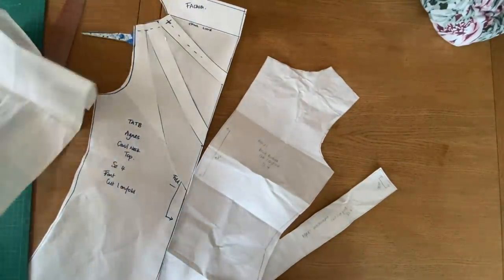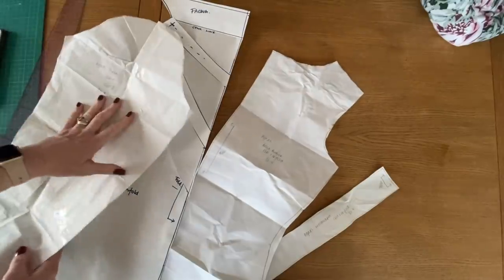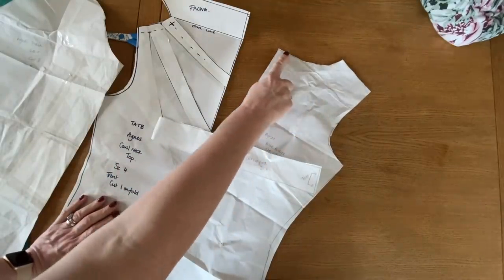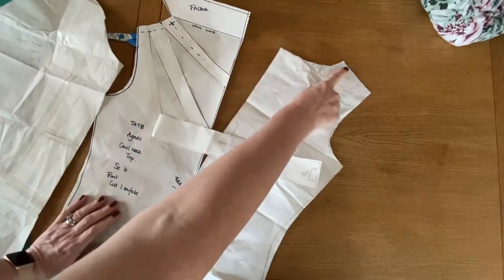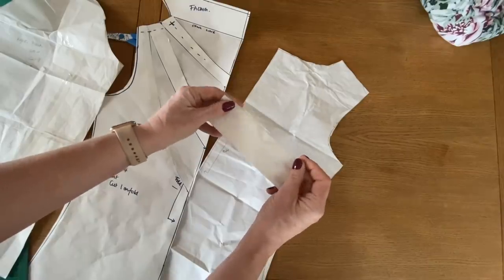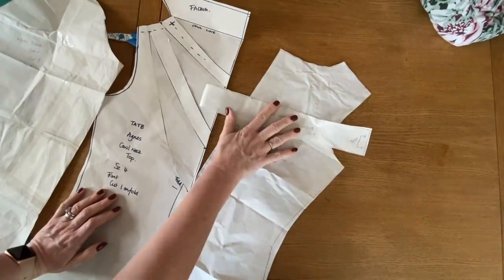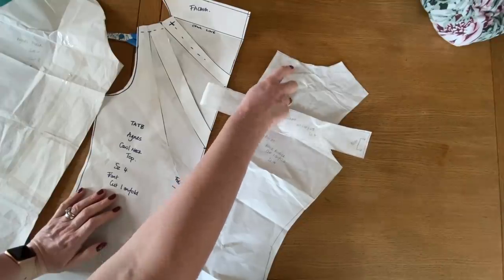You'll need your new cowl neck front piece, your back pattern piece, and your sleeve. We are going to use the neck band, but we're only going to be binding the back neck band piece, because remember we've got a facing now on the front piece. I'm just going to cut one of those and then that will do the back neck band. I'll show you that as we get to the construction.